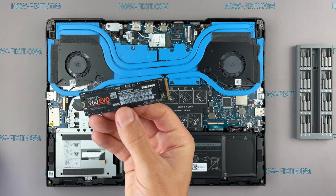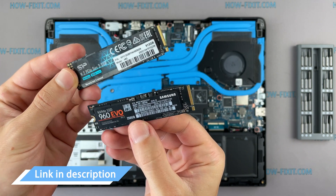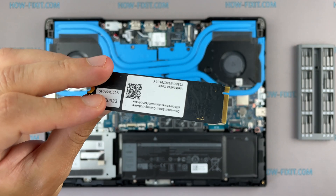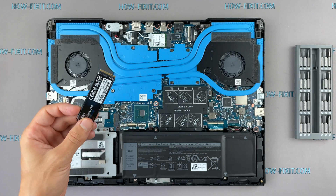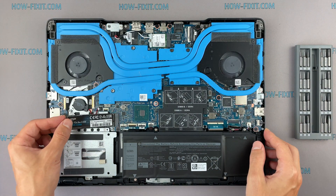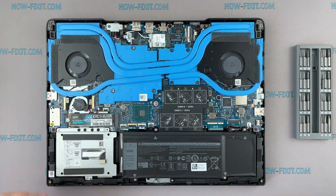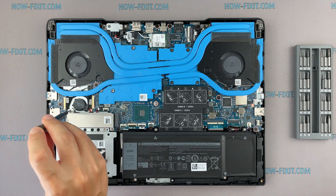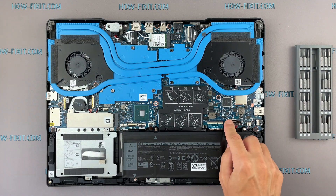This laptop supports SSD type M.2 NVMe storage. In the description I left a link where to buy an M.2 SSD for upgrade. Also in the description you will find a link to a video where I explain the difference in types of M.2 SSD drives that work on SATA 3 bus and M.2 NVMe which works on PCI Express bus. If you still don't know what type of drive you need, I recommend watching that video. After installing the new SSD, you will need to transfer the old operating system to a new drive or install a new operating system. In the description I left a link to a video where I show you how to transfer Windows OS to a new SSD or how to install a new operating system on a new SSD drive.